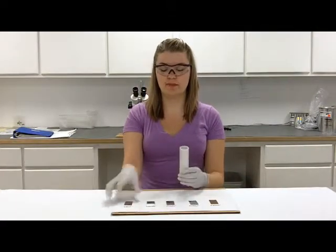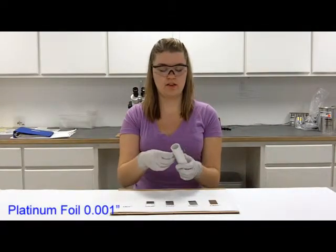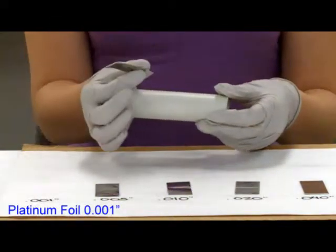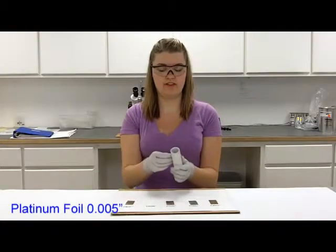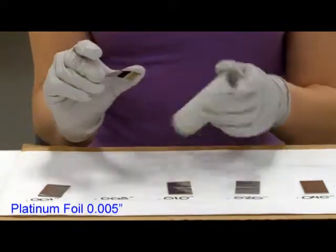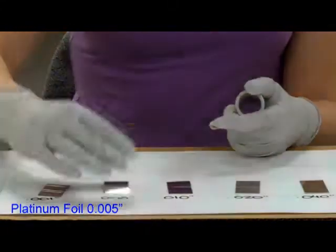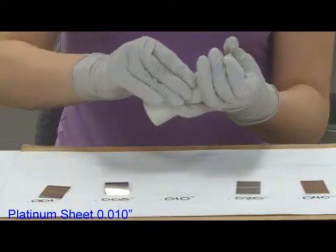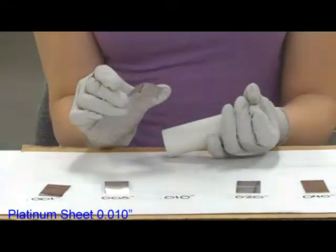Wrapping the foil around the tube, starting with the one thousandths — wraps around quite easily but it doesn't hold that tube shape. Five thousandths, again wraps around easily; it kind of holds that rounded shape but not really. Ten thousandths, it's a little bit harder to hold around the tube but it does hold that tube shape.